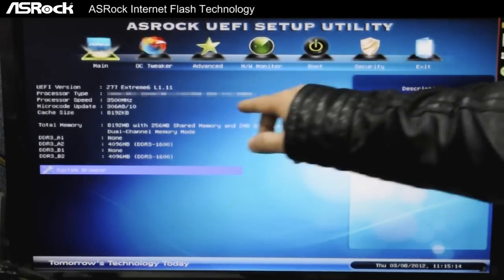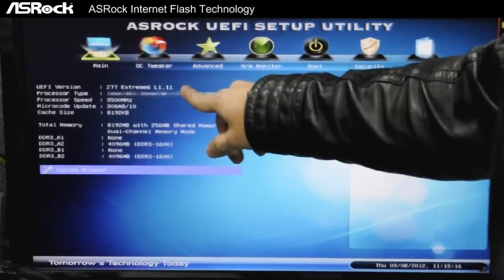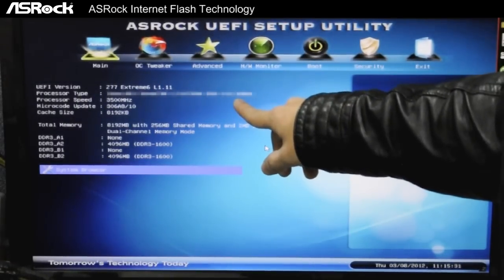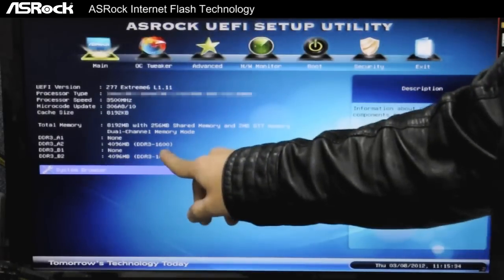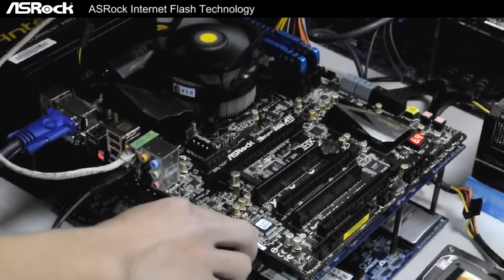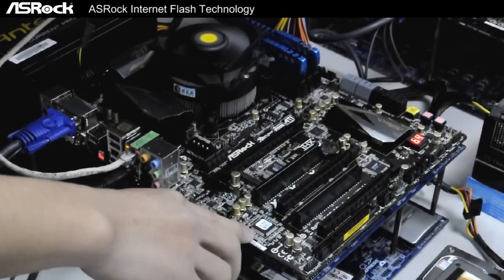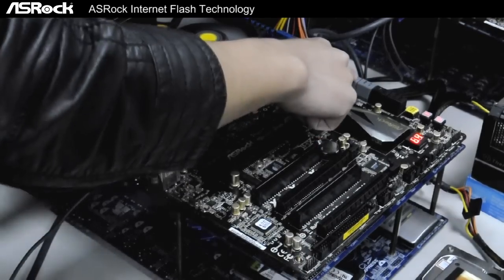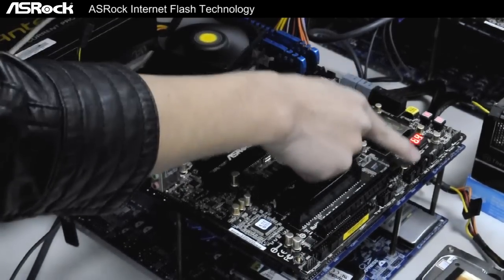Today we've set up an ASRock Z77 Extreme 6 motherboard and we've also inserted two DDR3s running at 1600. You can see the Z77 Extreme 6 motherboard here, and we have absolutely no SATA storages connected on the board.